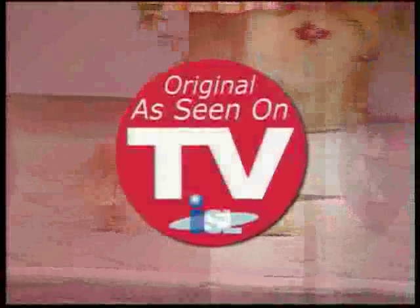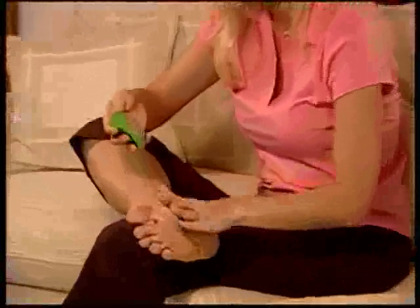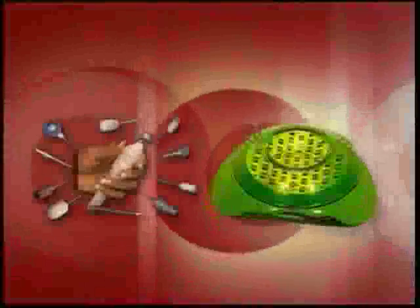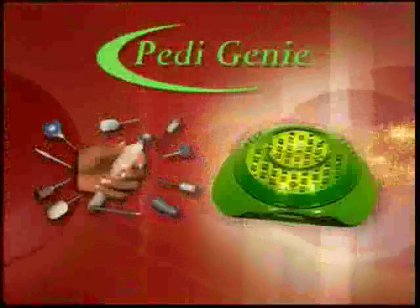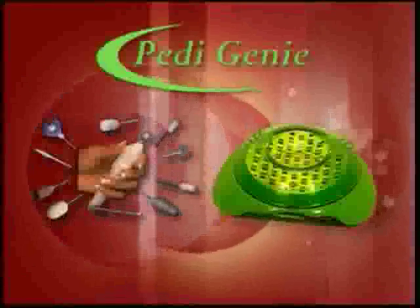The Petty Genie comes with a certificate of guarantee that assures its quality and reliability. Getting regular pedicures at the beauty salon can add up to hundreds of dollars a year, but with the Petty Genie you'll save thousands because you'll have it for a lifetime. Why continue to suffer from ugly, embarrassing calluses? Get instant relief and beautiful, satisfying results with the Petty Genie. This offer is not available in stores, so call now.